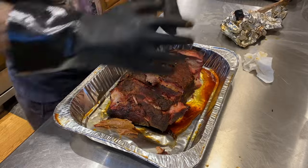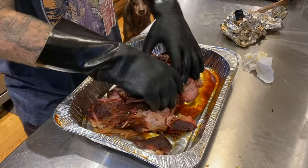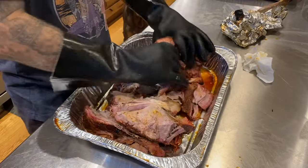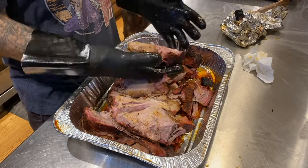Let me know about them in the comments and be sure to subscribe if you like what we're doing here. We do meat and sometimes vegetables, but mostly meat. Remember, it's the wood that makes it good.